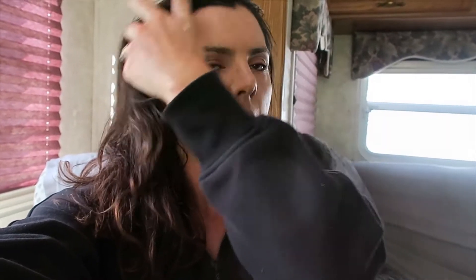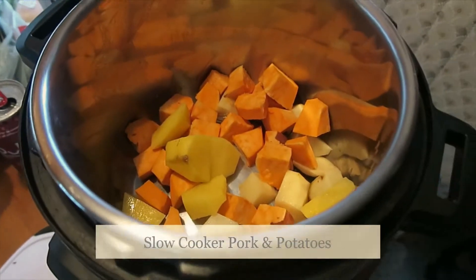Hey everybody, welcome back to my channel. My name is Sarah — subscribe down below. We are currently living in a trailer for the next couple weeks, and I have three meals that I've made in the trailer. You can make them at home or when you're camping — very easy, versatile meals. We are going camping tomorrow for the next two nights and three days, so I'll have some camping meals to show you too. Enjoy and thanks for watching.